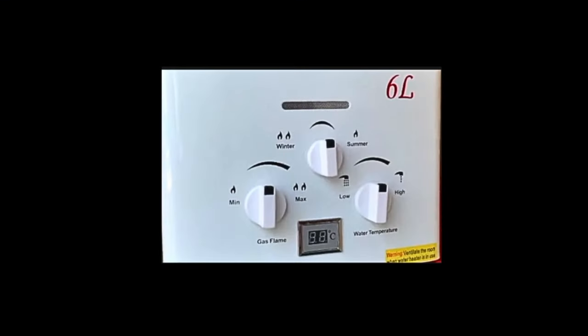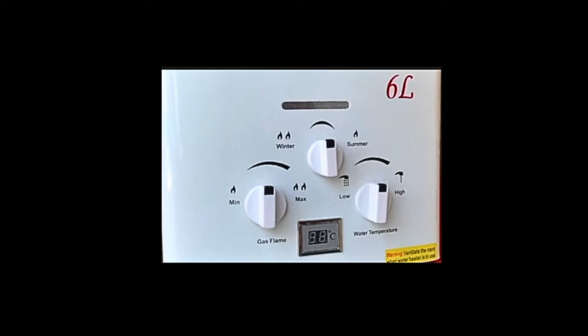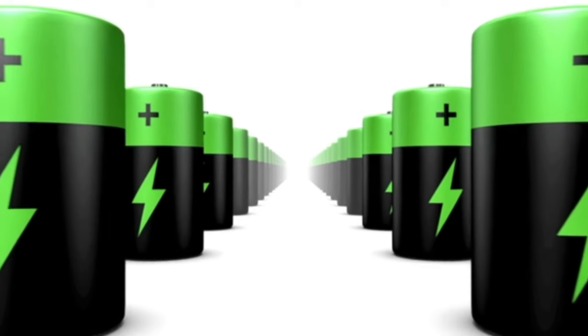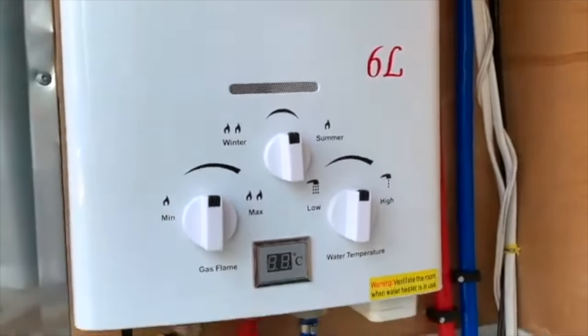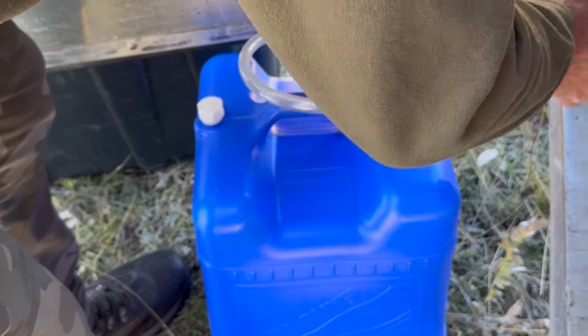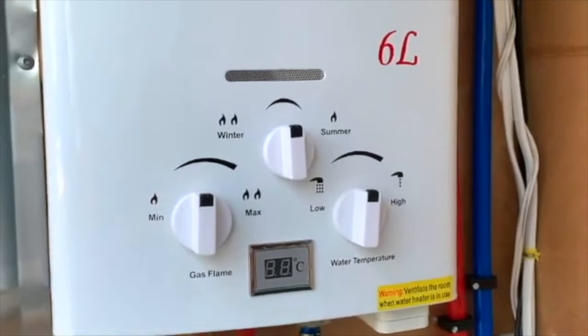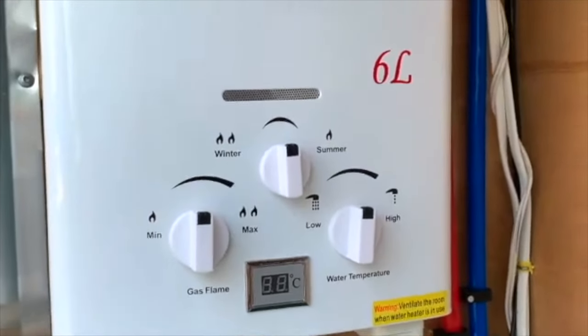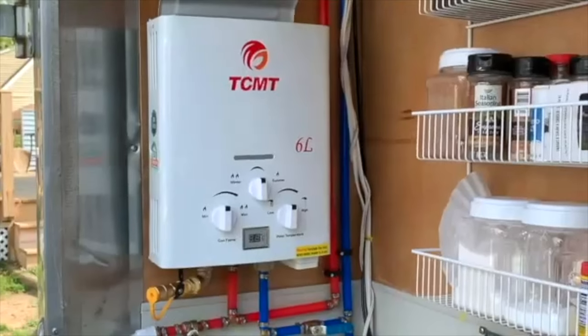Today we're going to take a look at the propane heater I installed in the trailer. It's a unit produced by TCMT — a Chinese brand. It's basically a six-liter instantaneous propane water heater. It uses two flashlight batteries to provide power for the igniter, all the sensors, and an LED readout of the temperature. It hooks up to a propane bottle. It's instantaneous and will provide as much hot water as you can use because it's heating it as fast as it goes through the unit. It really is very free of any kind of problems — easy to install, easy to operate, and it works well. It was about 70 bucks to buy on the internet.